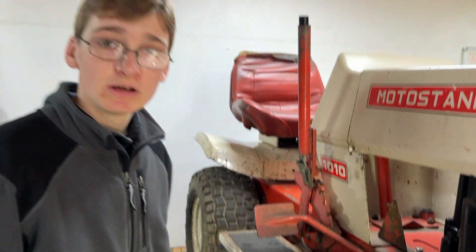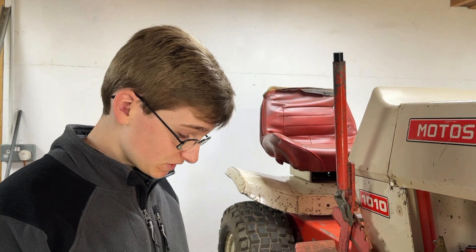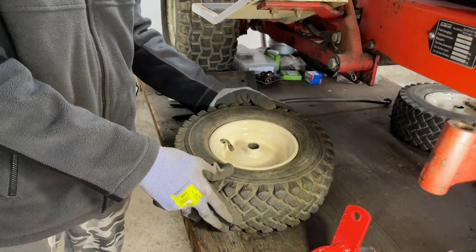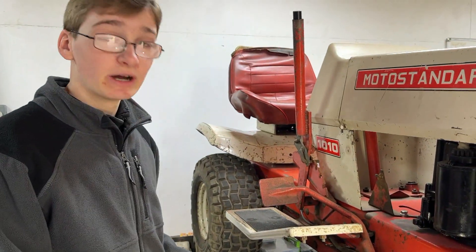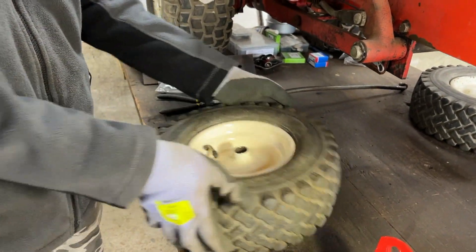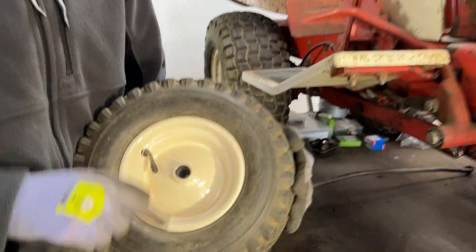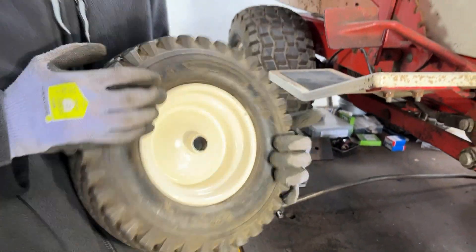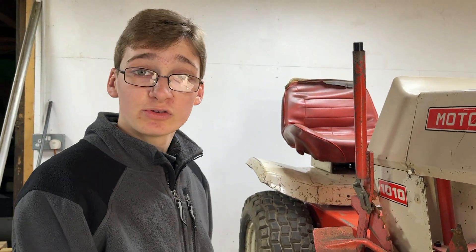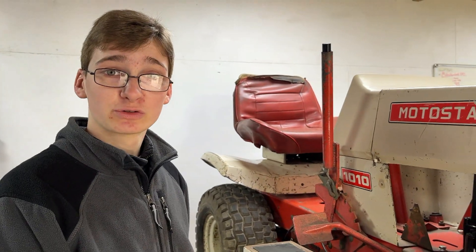The wheel has been repainted three or four times because we weren't happy with the finish the previous times. That took ages to get to the point where we were happy with the paint. We then installed the tyre and the tube without any tools to make sure we didn't damage the paint, and we also installed the bushes in the centre while trying to cause minimal damage to the paint. Apologies for no footage of these but they were pretty painful, especially the wheel having to repaint it multiple times.